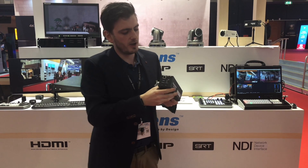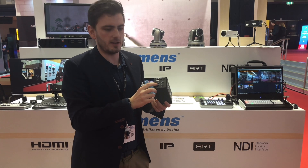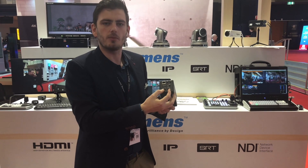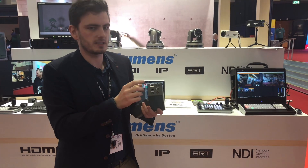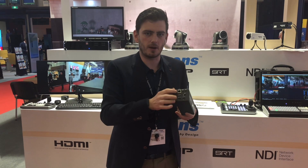On the back of this camera you can find an ethernet connection, an HDMI 2.0 output, and some RS-232 connectors. The ethernet is not only for the signal but it can also power the camera.